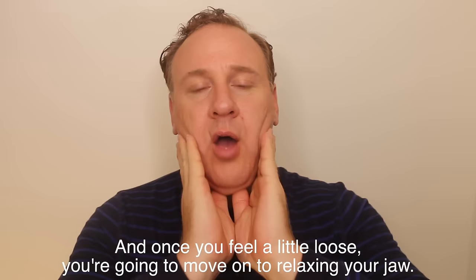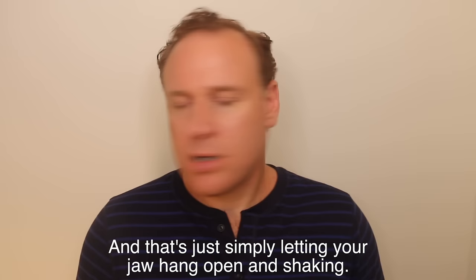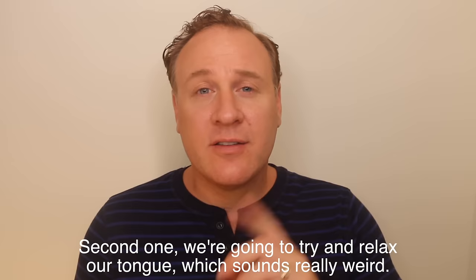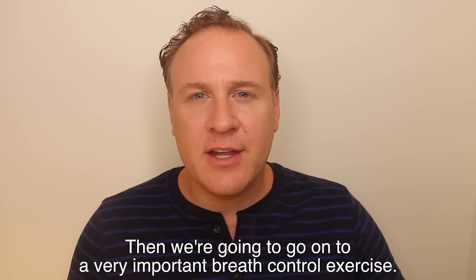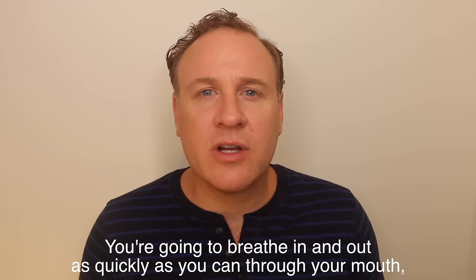Once you feel a little loose, move on to relaxing your jaw — that's simply letting your jaw hang open and shake. You literally hear it go "buh buh buh buh." Next, relax your tongue, which sounds weird: stick your tongue out, let it loll out of your mouth and shake. Then go on to a very important breath control exercise: breathe in and out as quickly as you can through your mouth, then switch to your nose and breathe in with a nice little "hmm."